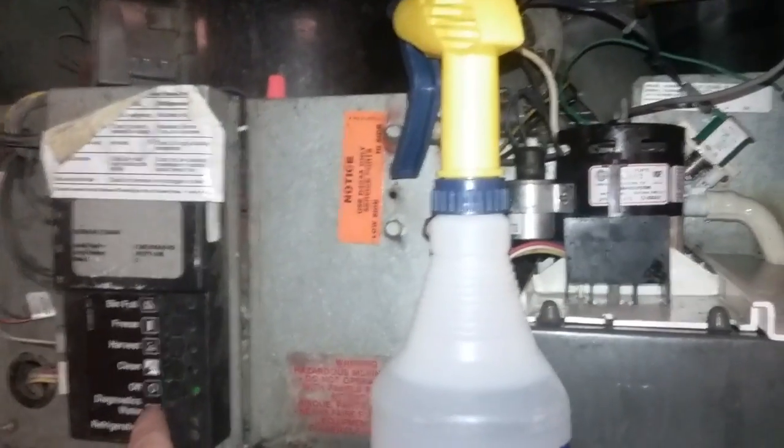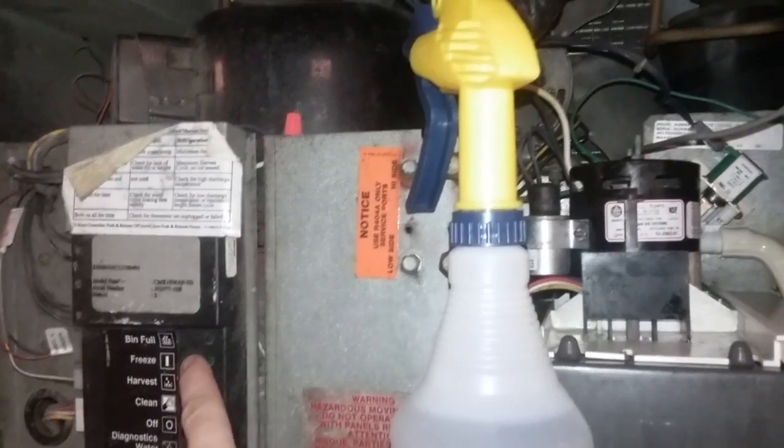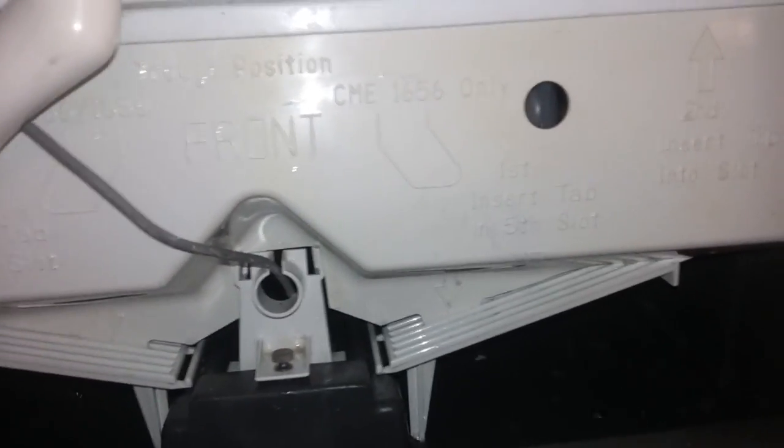We got her all back together. Let me back out a little bit so we can get everything in view — all nice and clean, my reservoir all nice and clean. We're going to hit freeze. It's going to look for water, realize there's no water, and then it's going to start to fill, and when it fills it'll start on its freeze cycle.